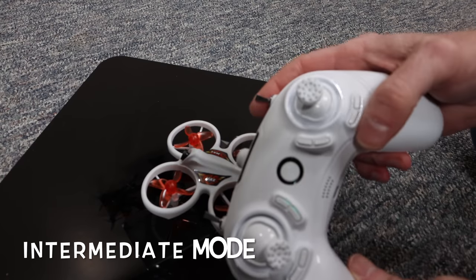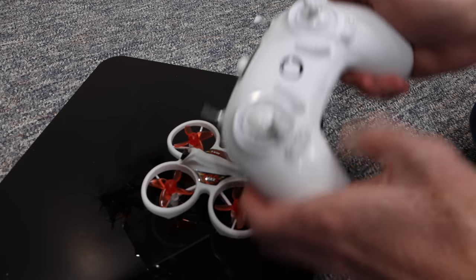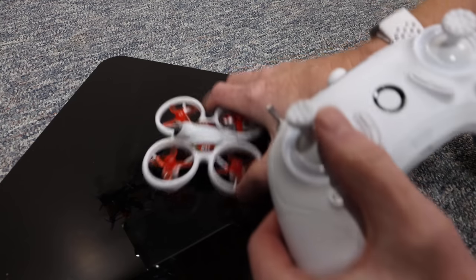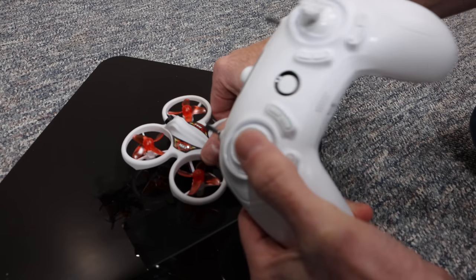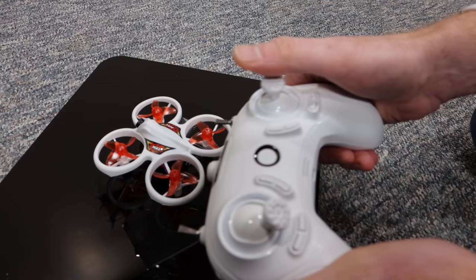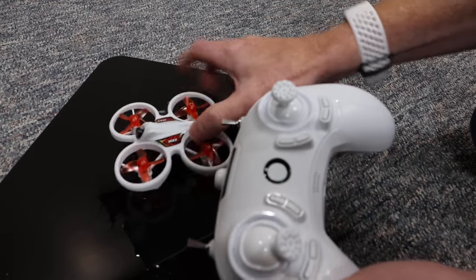Next mode is intermediate — middle switch. This is the best one to fly in for guys like me because if you know how to fly FPV, this is how we fly FPV. Your left joystick now, when you move it to the left, you're going to yaw the drone — spin it this way; go to the right, spin it this way. And you still have altitude hold, so if you leave it in one spot, it will stay at that height. Your right joystick is forward, backwards, and sideways — not turning, but sideways. Easiest to fly in my opinion.